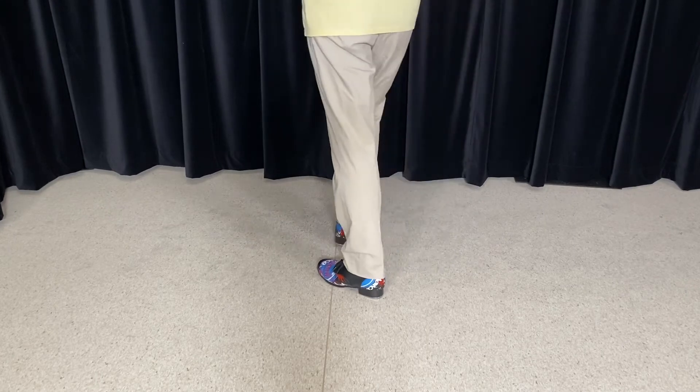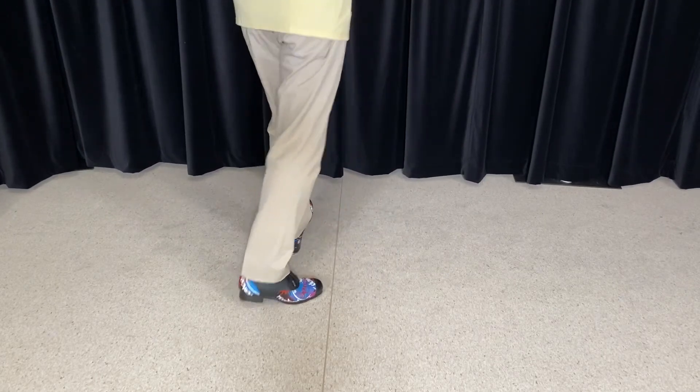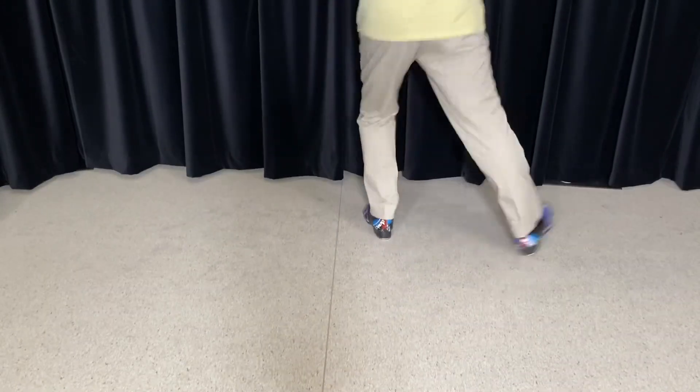Let's do it twice through. Five, six, five, six, seven, eight. One, two, one, two, one. And again.